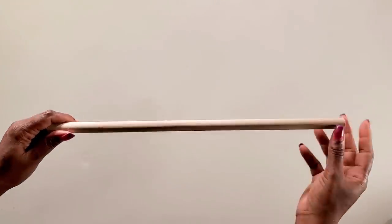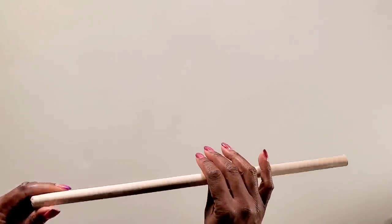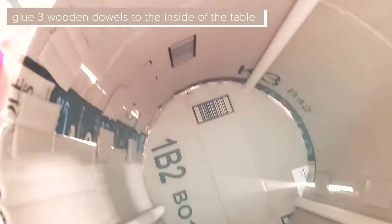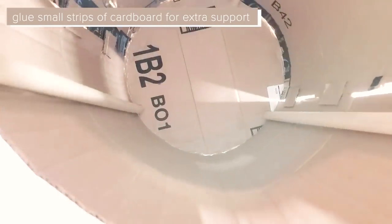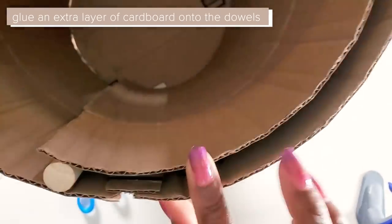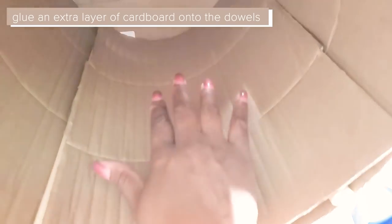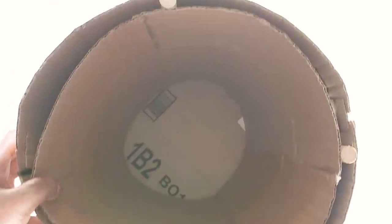I got this wooden dowel from Walmart, cut it in half, and this is what I'll be using in the base for support. You can glue it on the inside. I used three wooden dowels and then used small strips of cardboard to keep the cardboard in place. Now we'll stick a layer of extra cardboard on the inside and glue it onto the wooden dowels to start making the inside nice and neat.